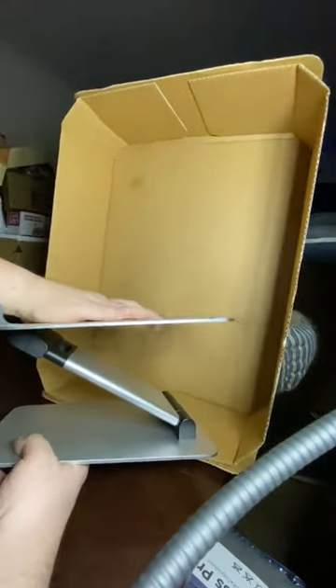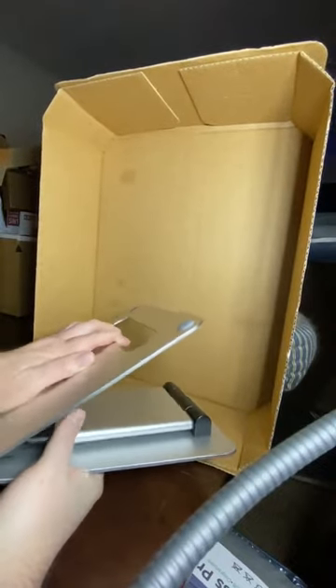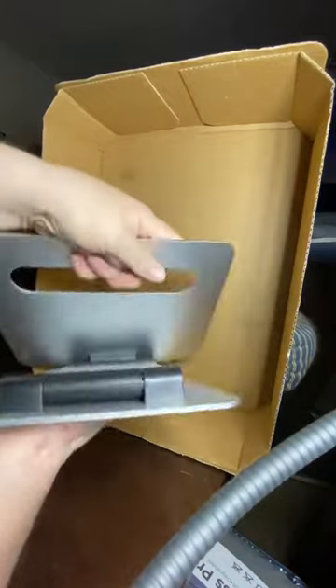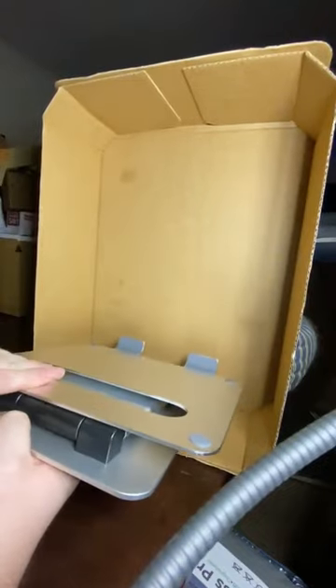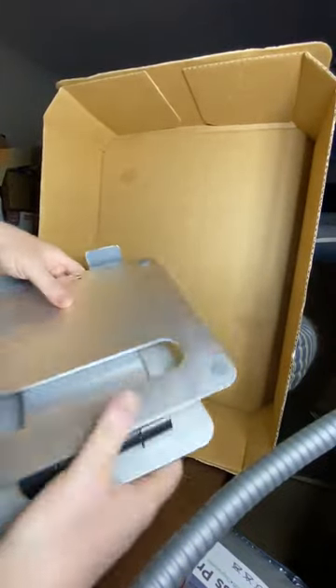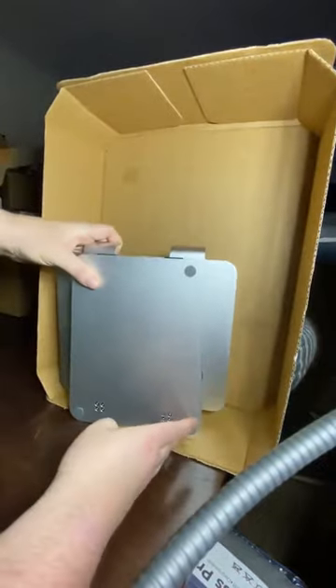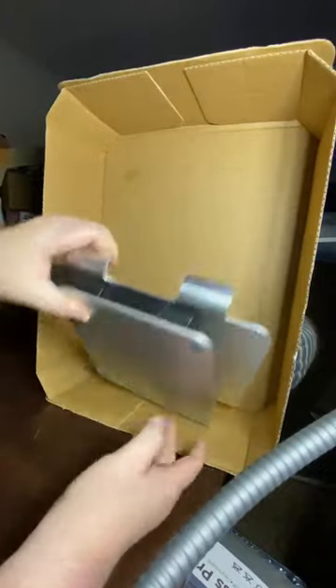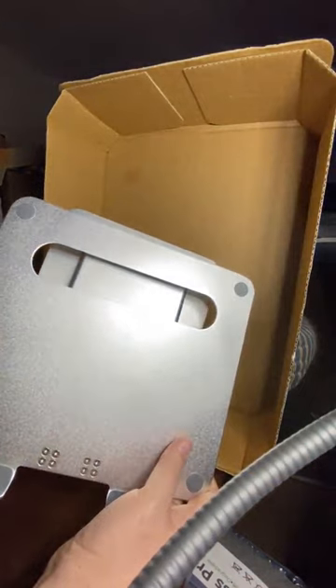I've mostly been using it with my portable monitors because it lets me put them to the exact height and the exact angle I want them at. It's very rigid, which is great. I really like that because I know that it's not going to slip, it's not going to get loose. It's got slip-proof things on the bottom, and it's going to keep my monitor where I put it and my laptop where I put it.